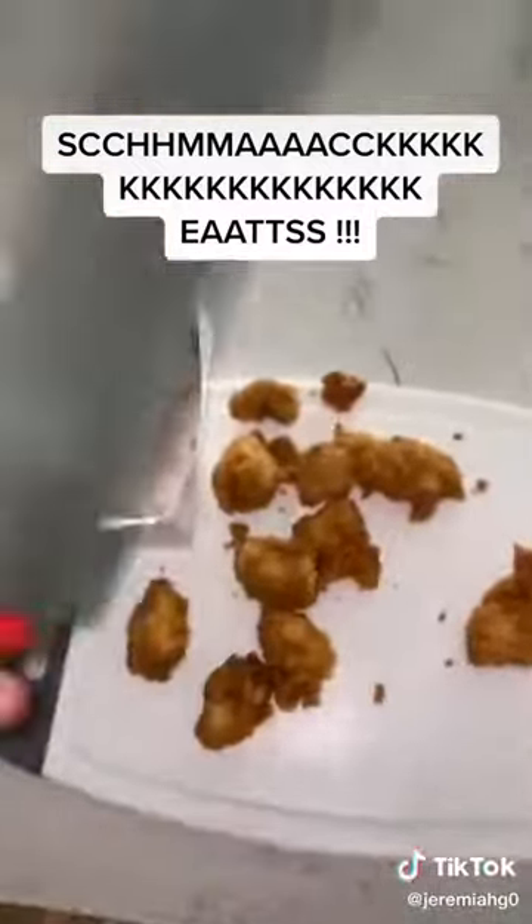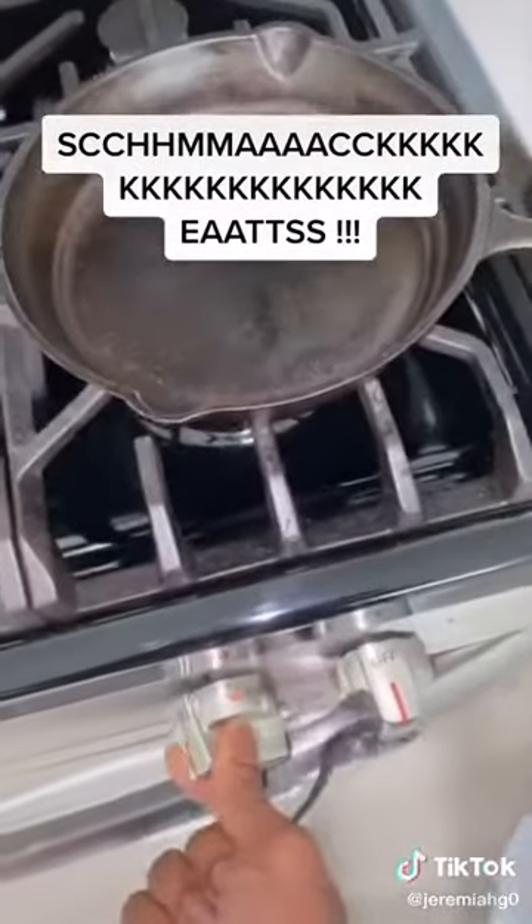And we're making buffalo chicken mac and cheese. Alright, there you go. Get a cast iron pan — you ain't gotta do that, I only got it because it's easier and I'm putting it in the oven.